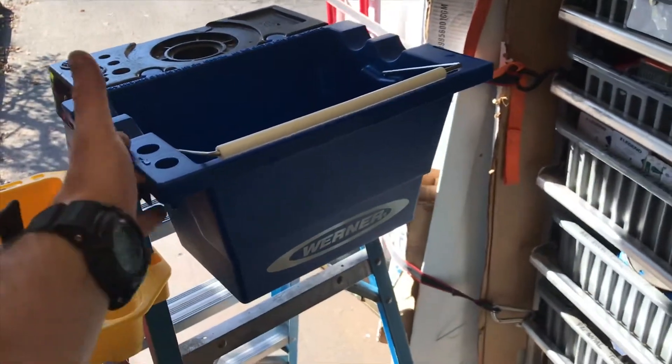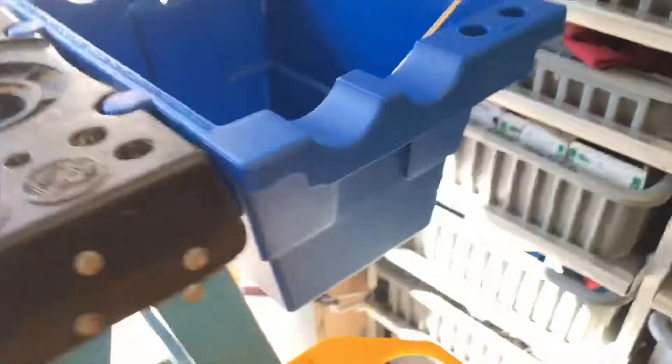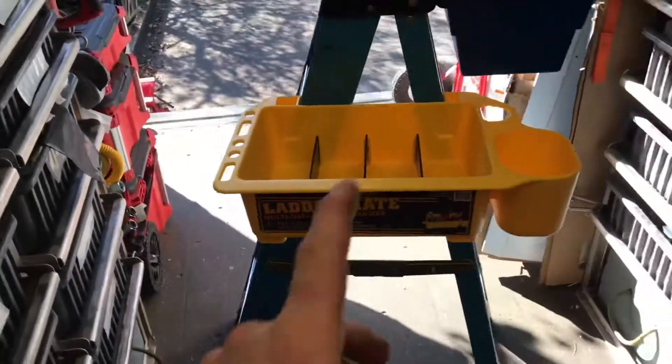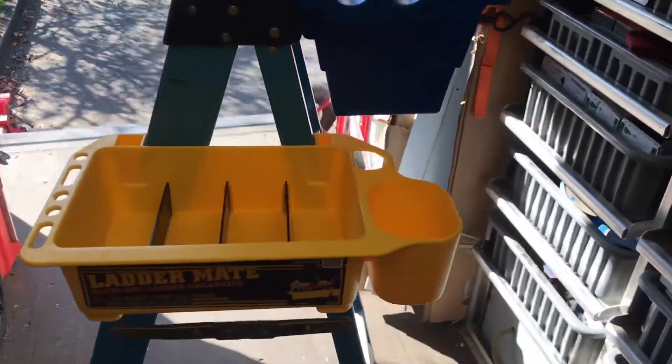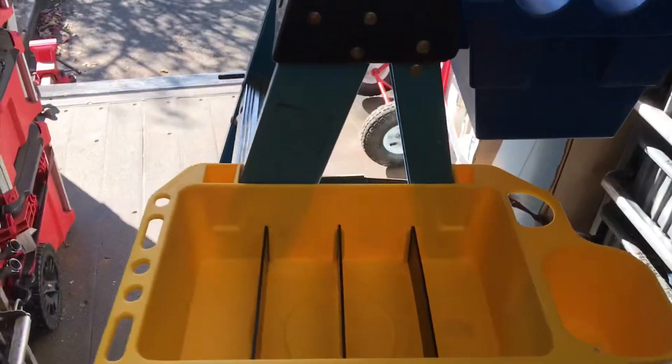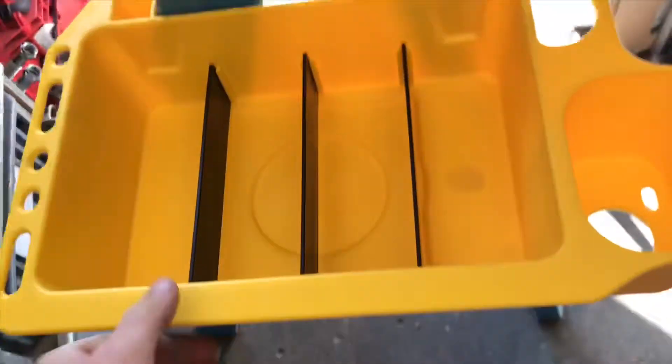The deep one is sweet because you can drop a drill in there, or a Sawzall, or an expansion tool — it's all gonna work pretty well. The other thing I have here is a Ladder Mate. I ran into these because RCM was posting about them and he loves his, so I went out and got one. You can see it grabs the sides — pretty brilliant idea.